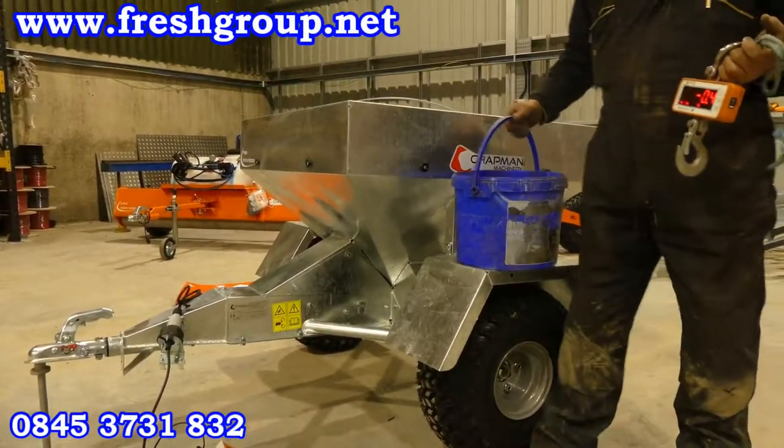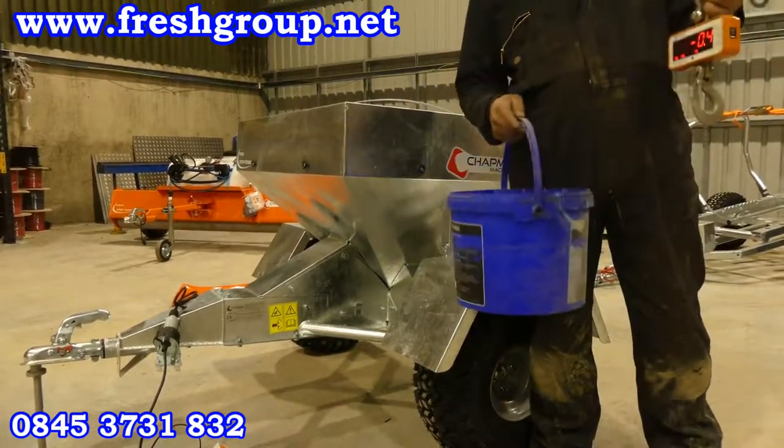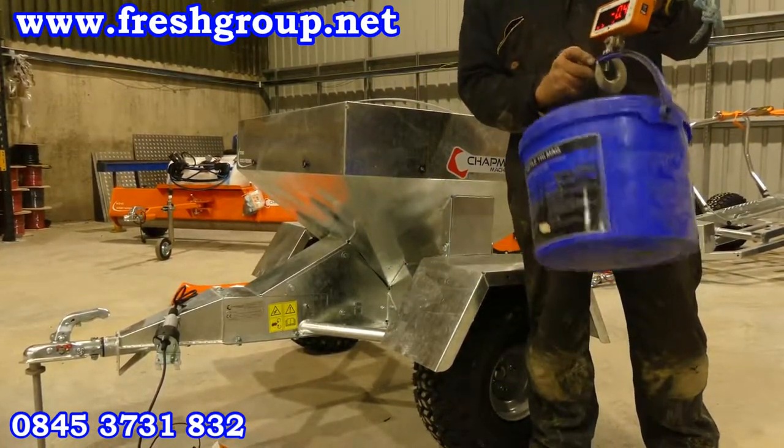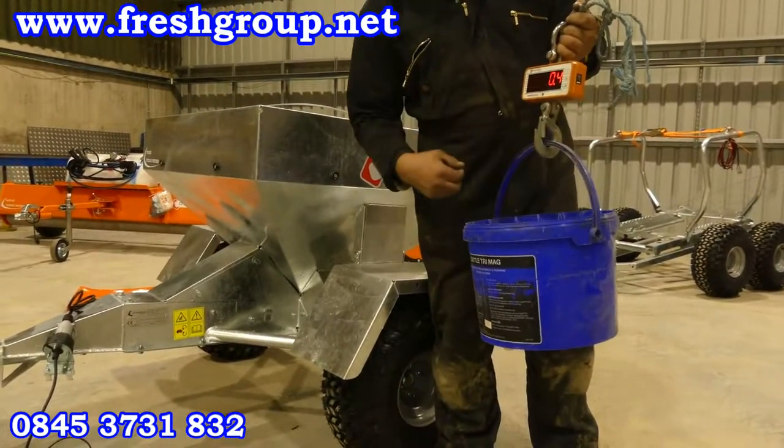I'll show you how to calibrate the TF350. What we need is a bucket and a set of weighing scales. What we need to do is zero the scales.